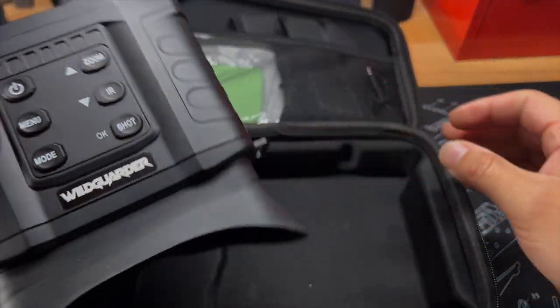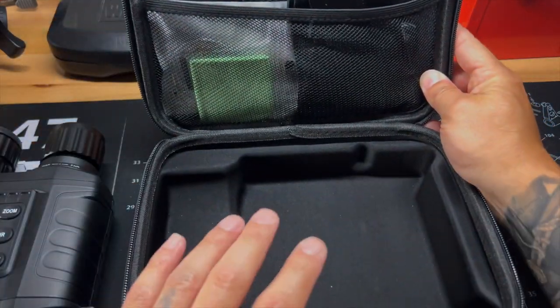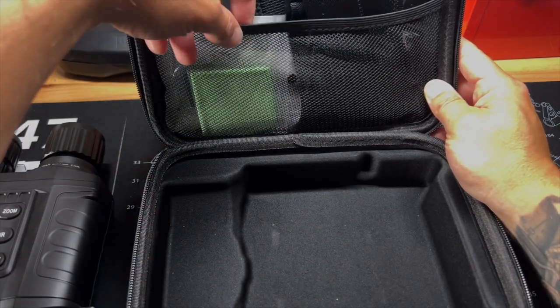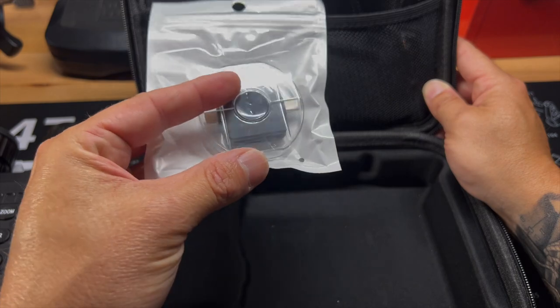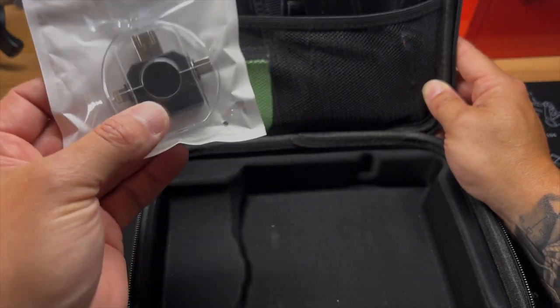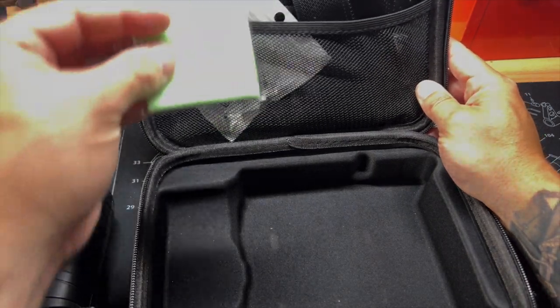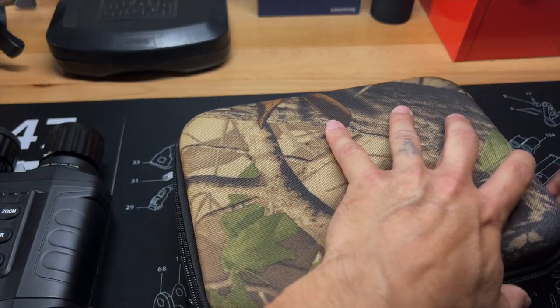There is the unit. On the inside you're going to have a couple of different straps for both the case and the binoculars. You will also have a USB connector meant for the SD card. It does come with a 32 gig SD card, which I thought was really nice, and it also comes with a lens cleaner. Nice rigid case — we'll set that off to the side.